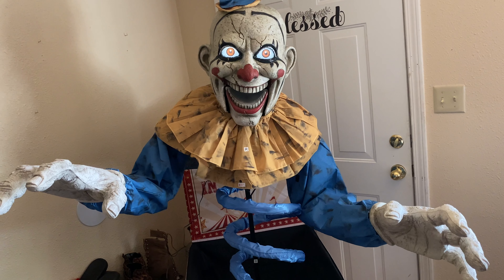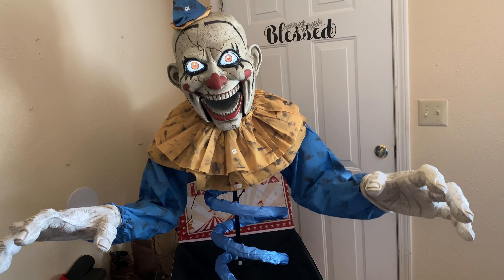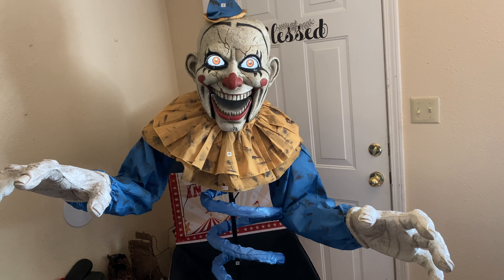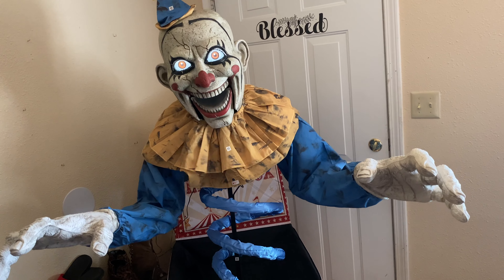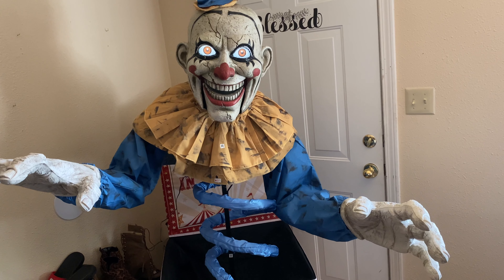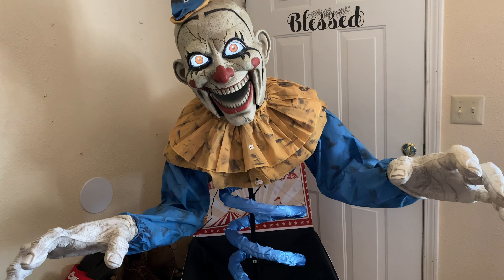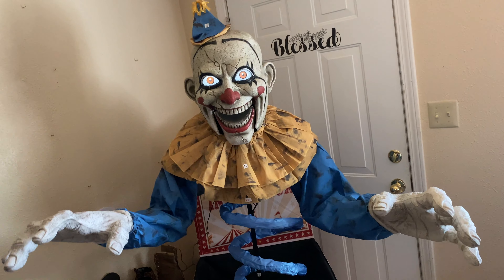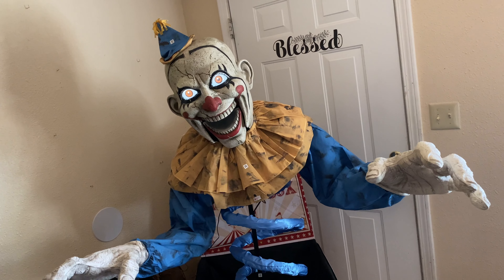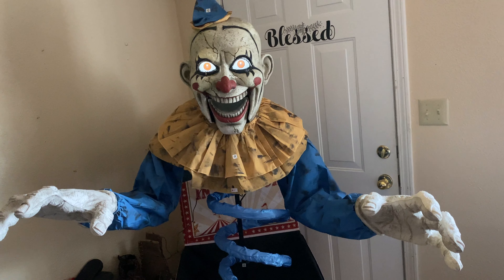Every haunted house needs a couple old rusty toys to give a little deathly atmosphere. I'm good for a quiet gloomy home or a really loud one. I like my little tune, don't you? It starts out quiet and then it surprises the pants off you — I love this job.